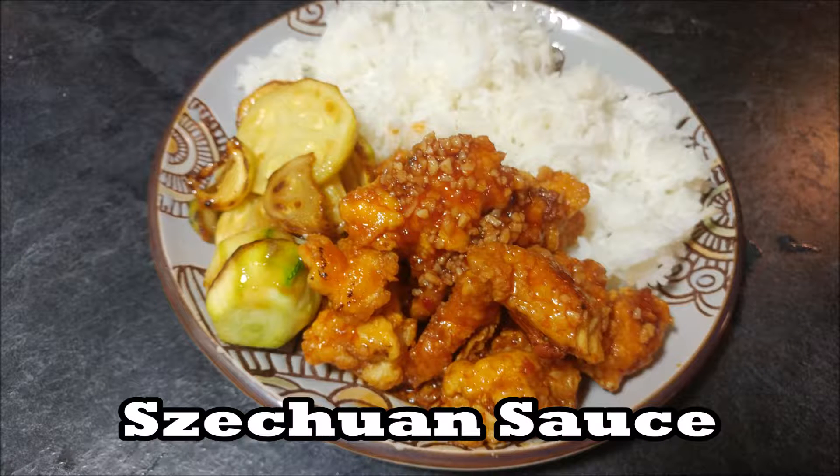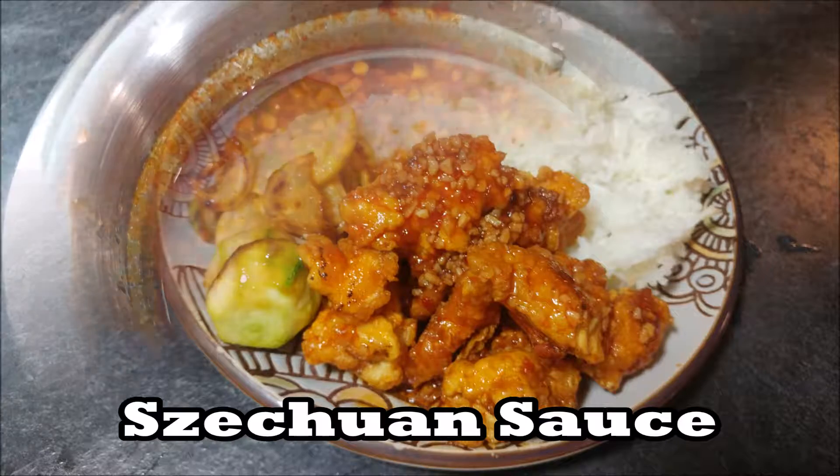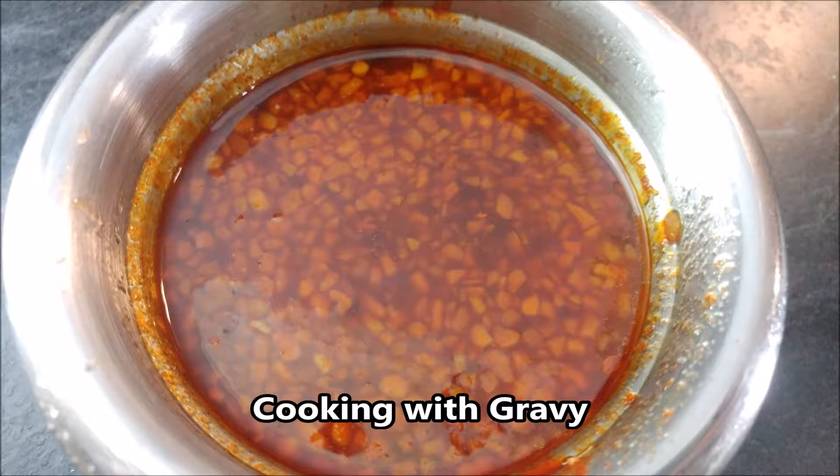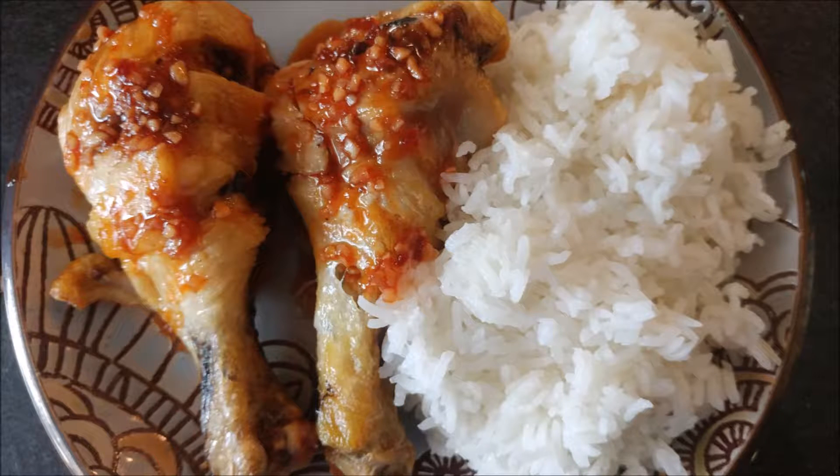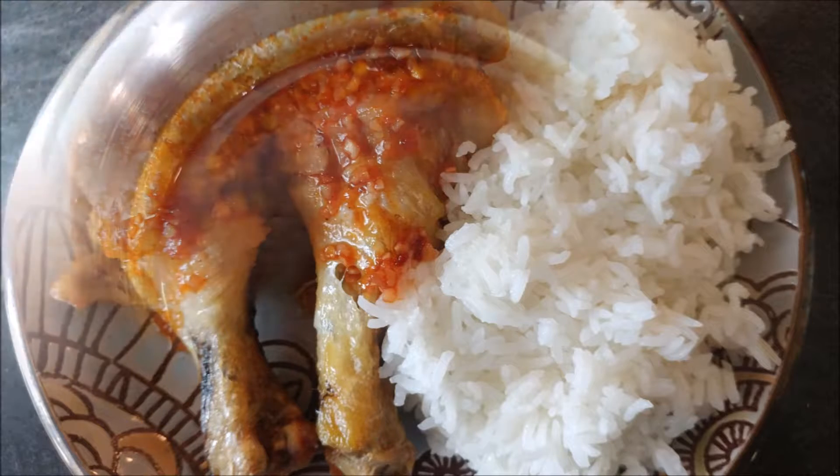Hello, hello there. You are watching another episode of Cooking with Gravy with Jason Graves. Today's recipe, we're going to make some Szechuan sauce. Today's sauce recipe is going to have plenty of chicken, plenty of garlic, plenty of spiciness, and plenty of flavor. The reason it's going to taste great, as my dad always said, is because we make it with love.